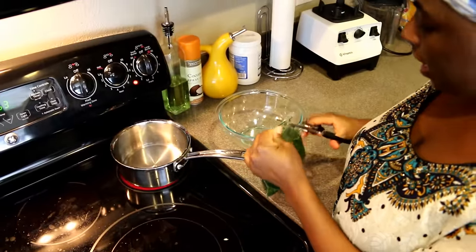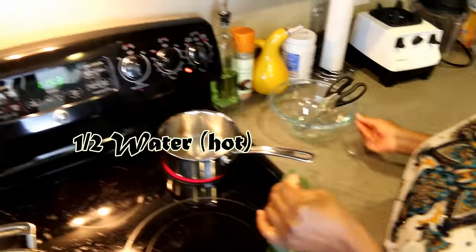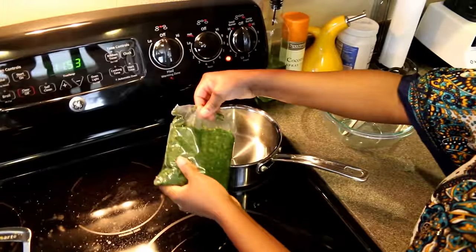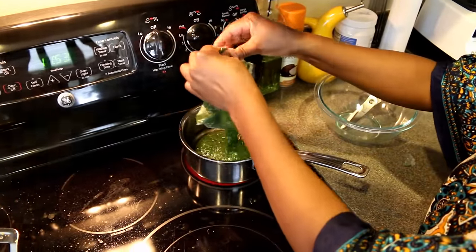I have half a cup of hot water in my pot and I'm going to add the minced jute leaf — the ayoyo. Look at how thick and slimy this is!